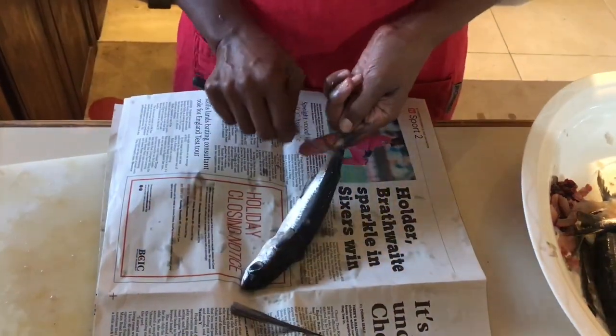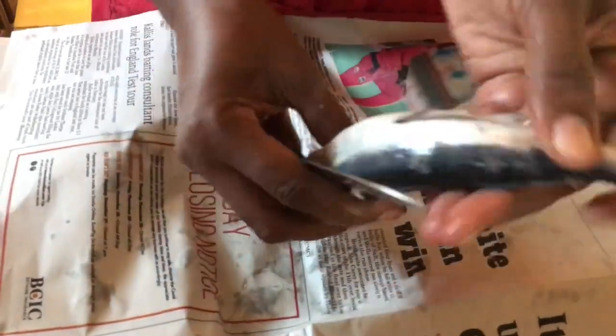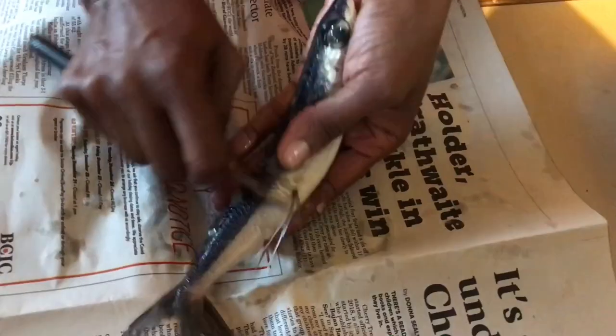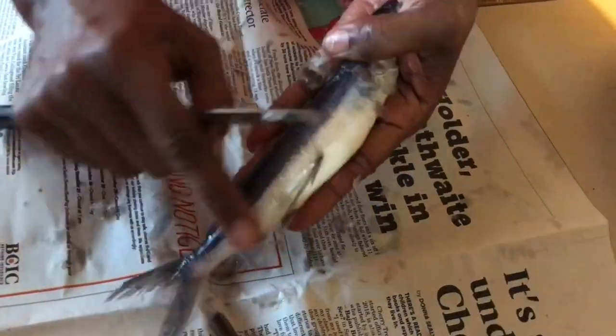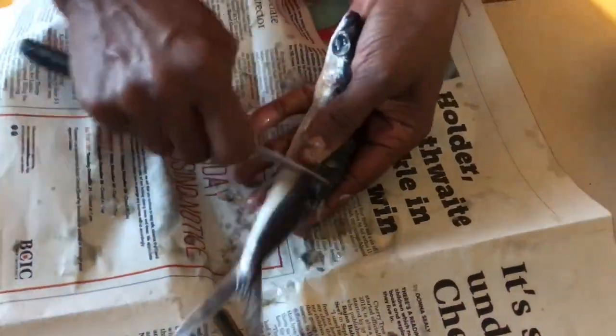We're going to turn the fish upside down and with some small quick strokes, we're going to remove all of the scales. A sharp knife is perfect for this, but be careful — we don't want you to cut yourself. We're going to remove all of the scales from all around the fish until it is nice and smooth.